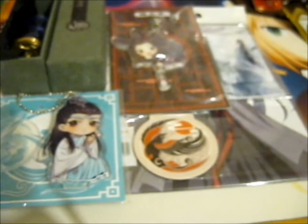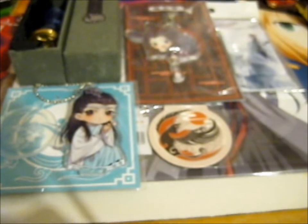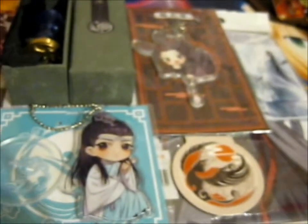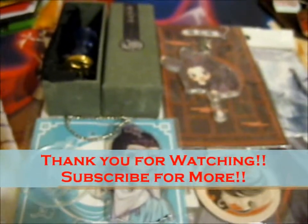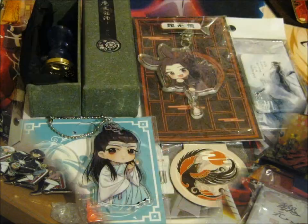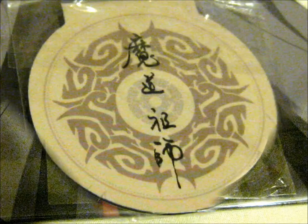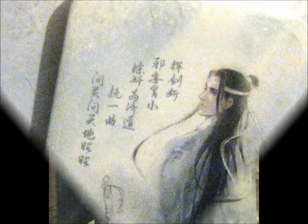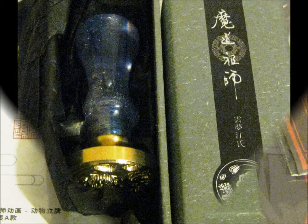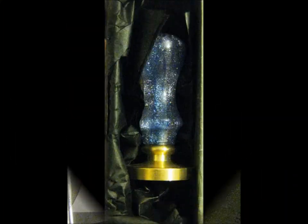I don't know why I waited months to actually open this. Definitely worth it. Thank you for watching. Hit subscribe for notifications. I love you. We'll be right back.